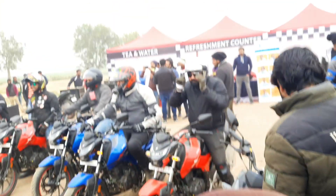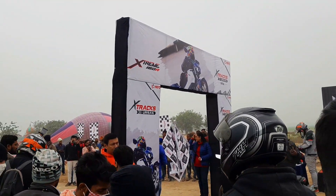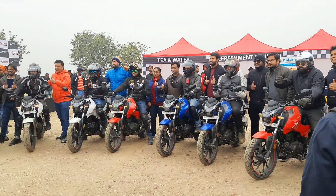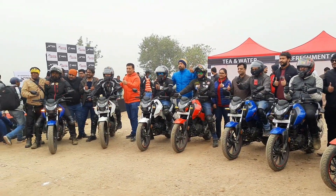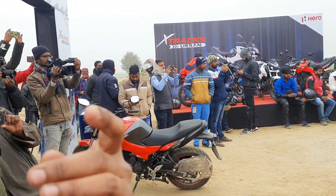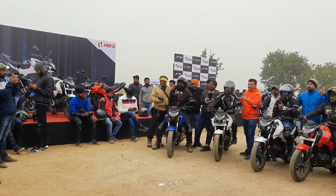All riders are ready to roll and we have to take the flag. We are going to a photo shoot with Hero Motocorp, and a small memory is being created for people.